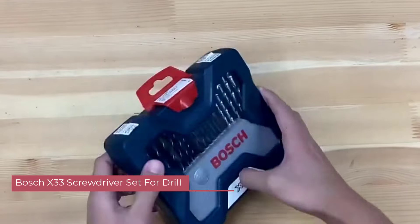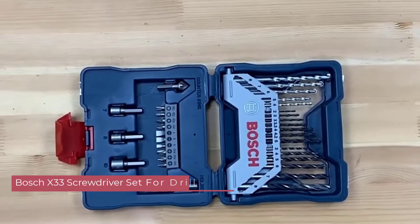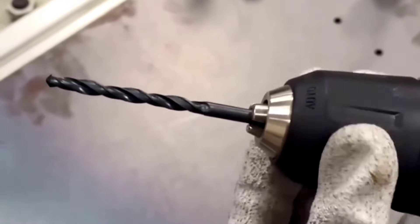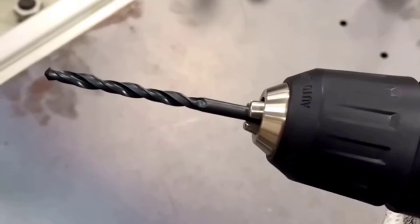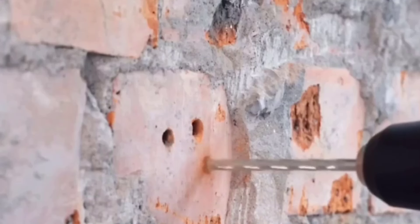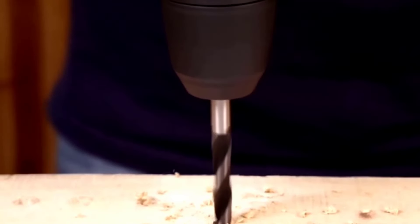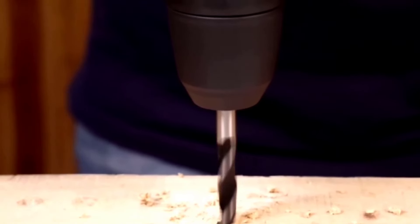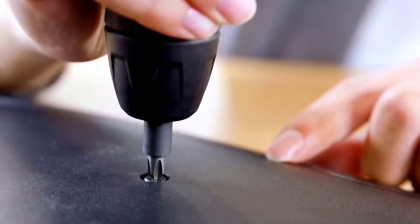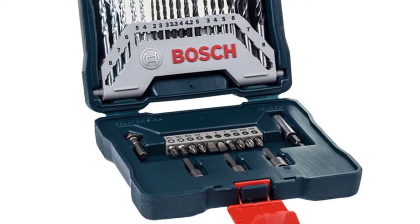Number 4: Bosch X33 Screwdriver Set for Drill. One of the standout features of the X33 set is its versatility. With a wide range of drill bit sizes included, you can tackle virtually any woodworking project with ease. From smaller pilot holes to larger bore diameters, this set has you covered, eliminating the need for multiple bit sets. The compatibility with Bosch electric screwdrivers is another notable advantage — the bits fit securely into the chuck, preventing slippage and ensuring efficient power transfer. This compatibility creates a seamless experience from start to finish.